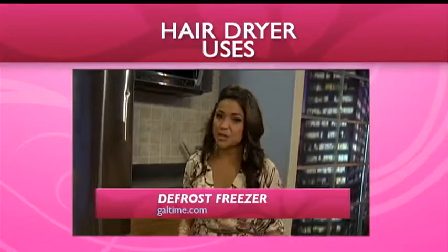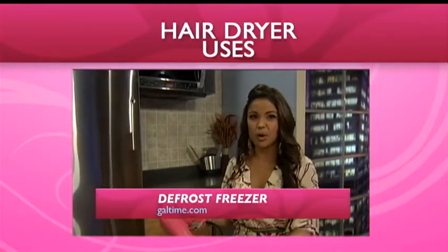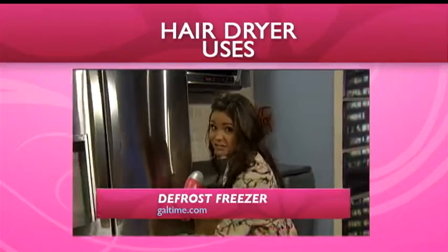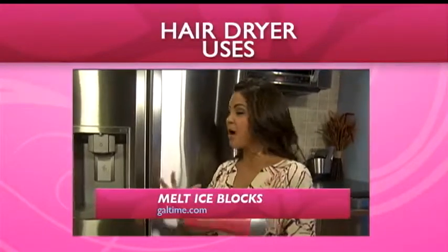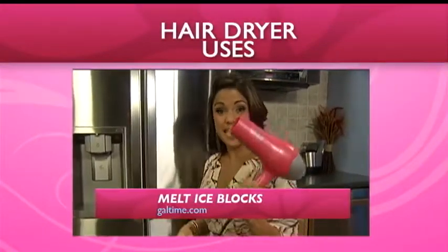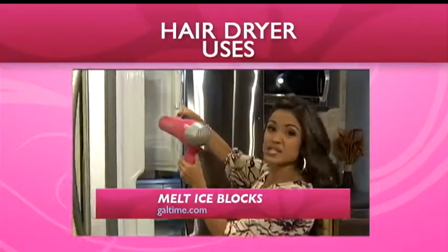So luckily our freezer here at work isn't too bad, but you know when it freezes over inside and lots of people use pots of boiling water to try and help defrost? A blow dryer is actually really quick and effective and you won't have to keep reheating it. Same thing goes with an automatic ice maker — you know how a big block can build up sometimes? Take a blow dryer and just blow on that for maybe a minute and all the ice will fall right down.